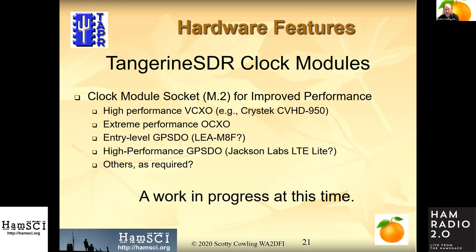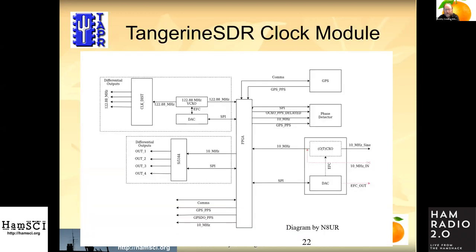This is really a work in progress. Thanks to N8UR for drawing up this basic block diagram — this is the performance clock module. The idea is that we will depopulate pieces of this design to make different clock modules at different price and performance ranges, so we can perhaps use one PCB layout to satisfy several different use cases.